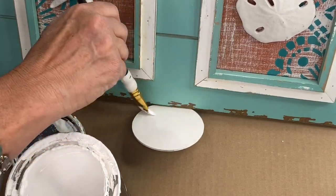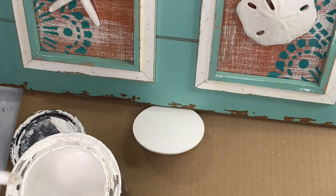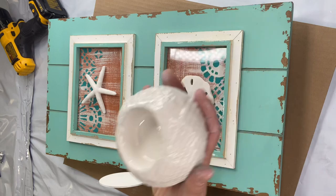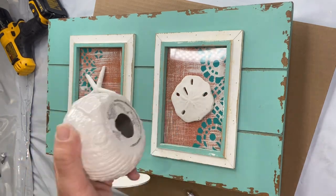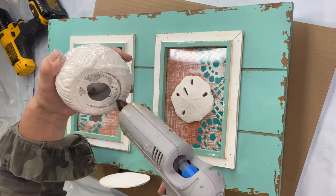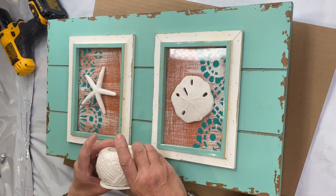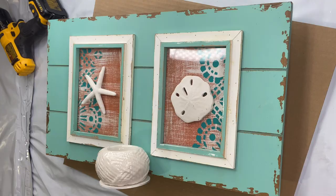So now you kind of have this little shelf. You could set anything on here. I found this little votive at the Dollar Tree and it kind of looks like it's in a rope style — it has that beachy vibe. I used E6000 to glue it, and now you can put a cute little candle in there.